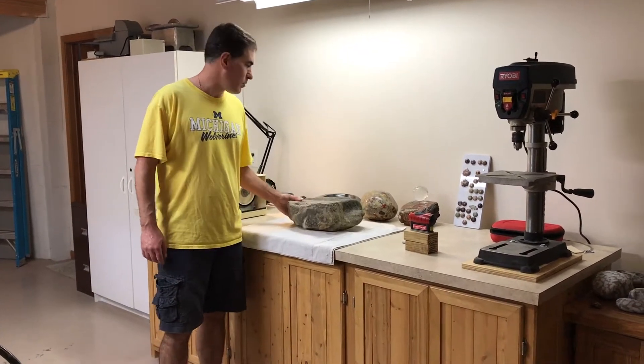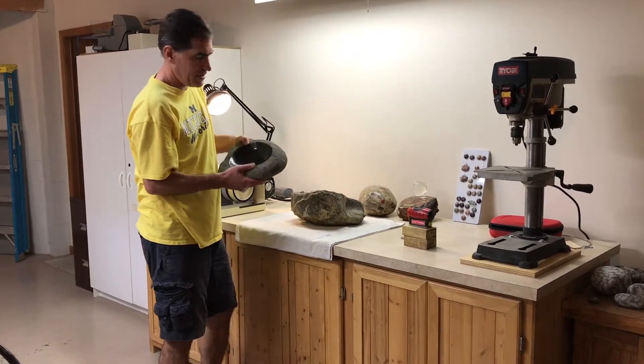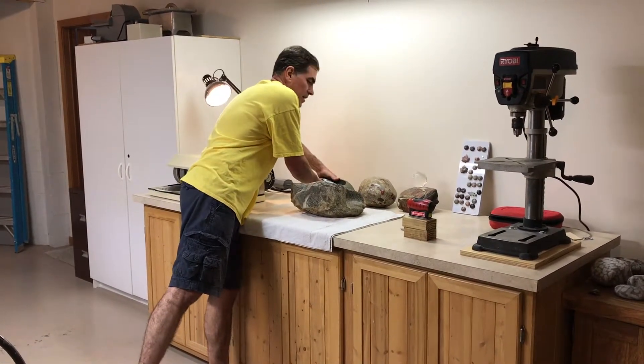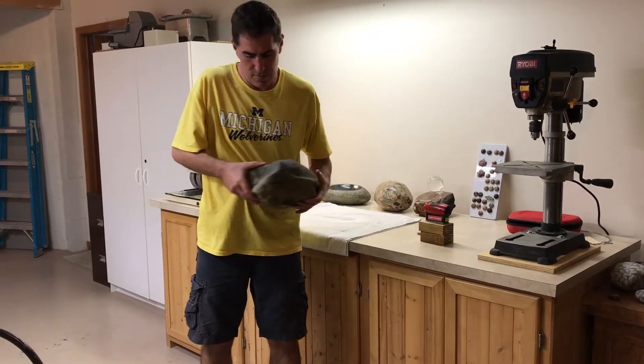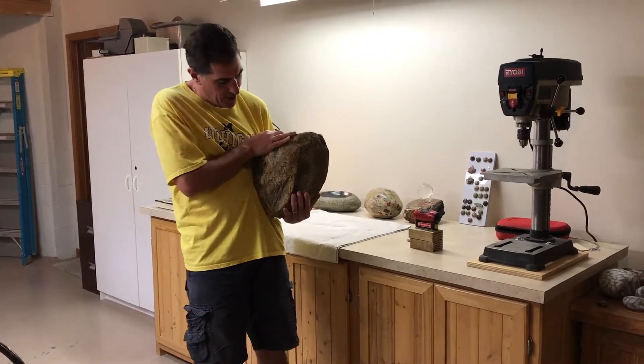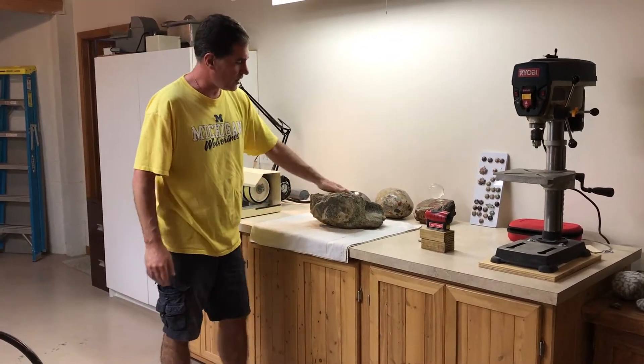I'm going to make my second bowl. This is my first bowl — it turned up pretty nice. For my second bowl, I'm going to use this rock, which is not very flat on the bottom, so it sits all crooked. The bowl is going to go on this side.